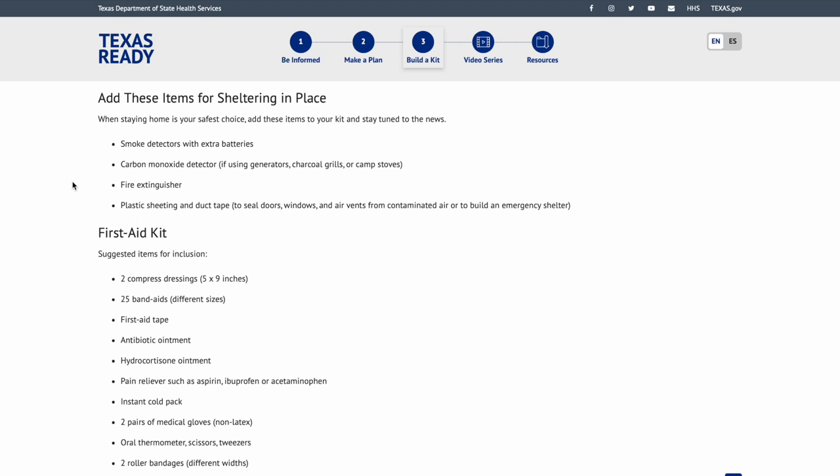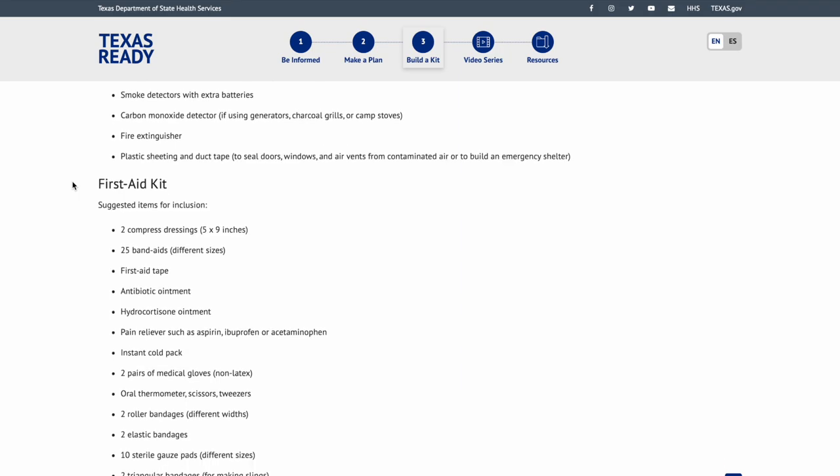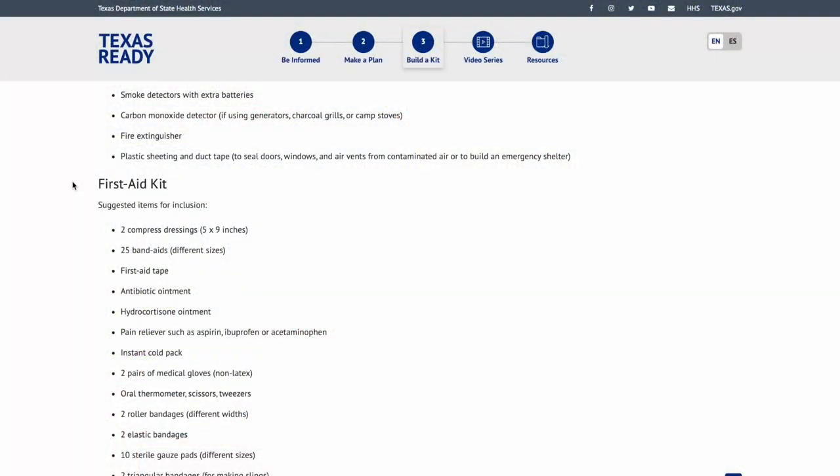Items for sheltering in place: smoke detectors with extra batteries. I really like the combination carbon monoxide and smoke detector units — especially the ones that talk, so you can program them for bedroom, kitchen, or living room. When it goes off, you're not hunting for which one is beeping; it just says it. Carbon monoxide detectors should be in close relation to any gas or cooking areas. Do not use camp stoves or grills inside.